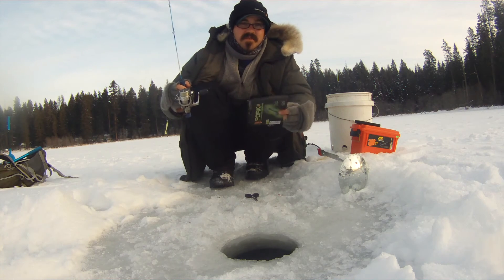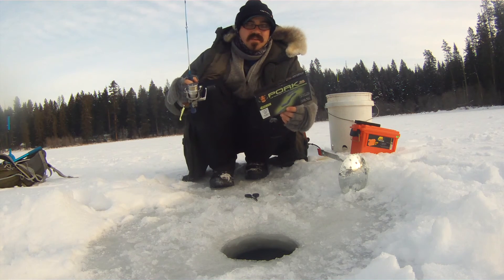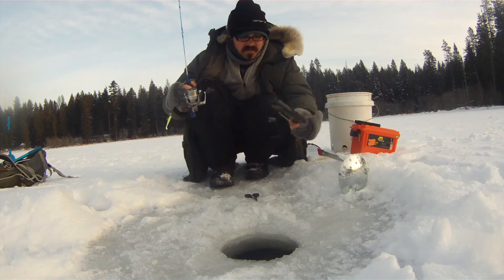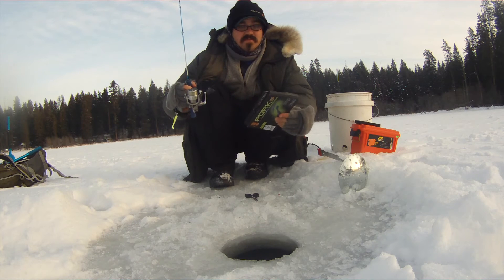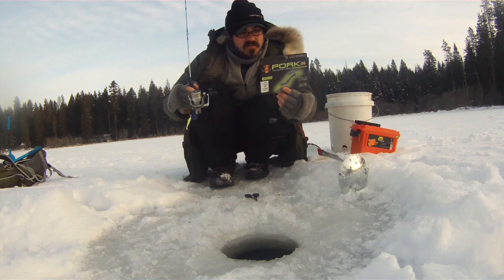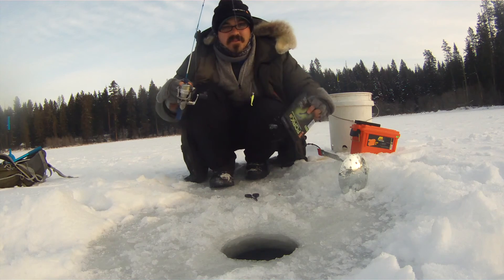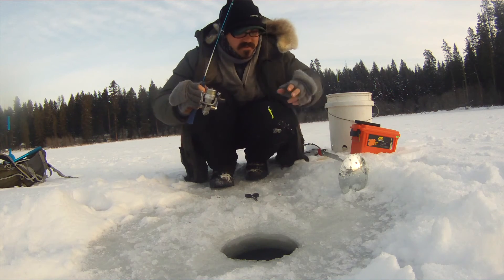But that's the cool thing about these little challenges — just trying out new stuff and seeing what works. Now I'm going to switch up to some of my old favorites and catch a few more fish for a little fish fry before I go to work. Let's see what other fish I can pull up through this hole.